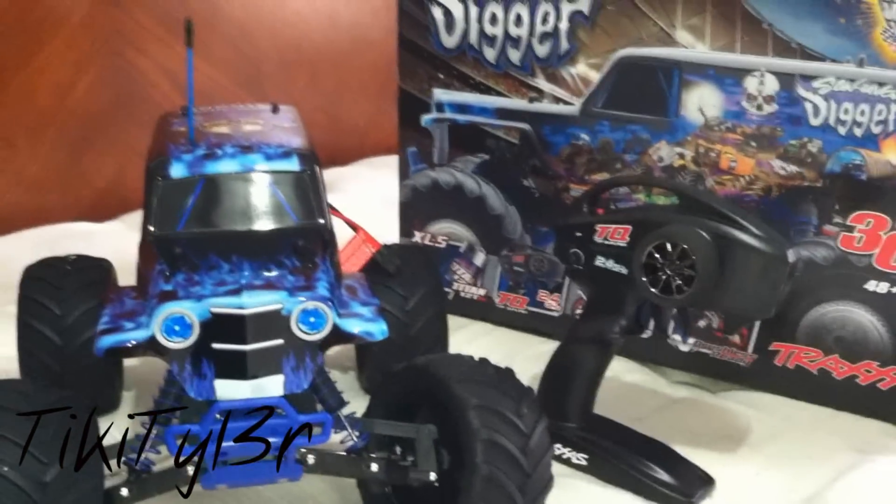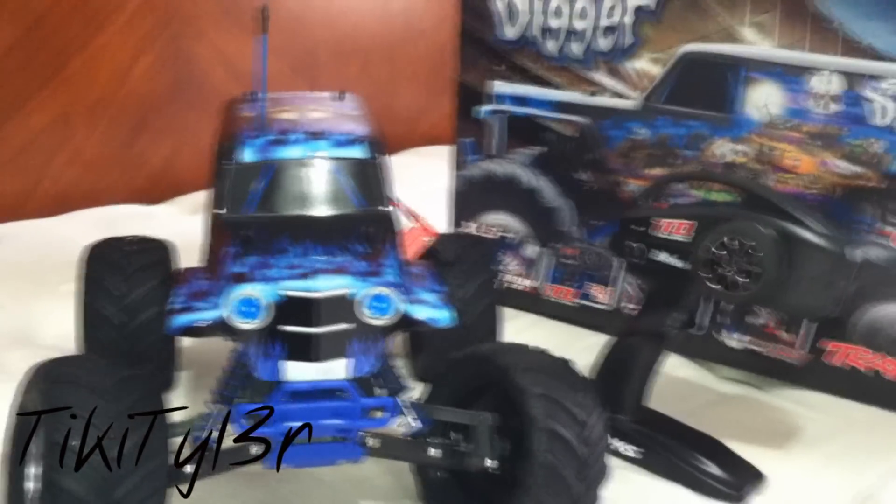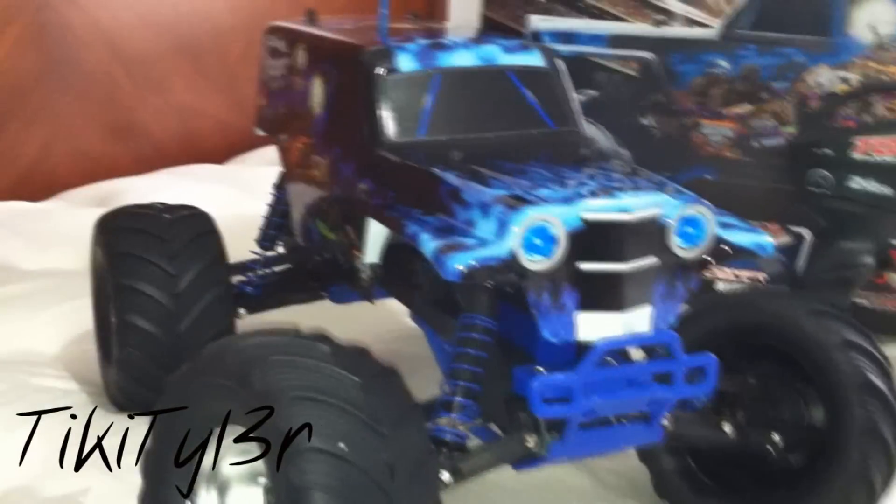You guys know that I have the HPI Wheelie King, so this will be my second truck — my first Traxxas. From what I've heard the Stampede is a good start. Take a look at it here — it's definitely a very, very good looking truck.